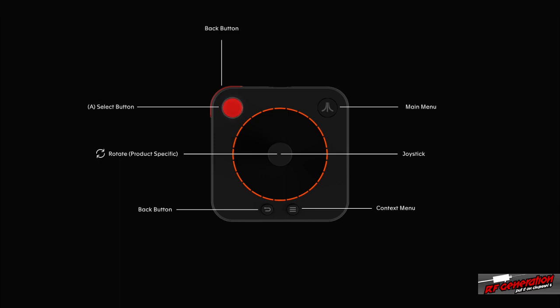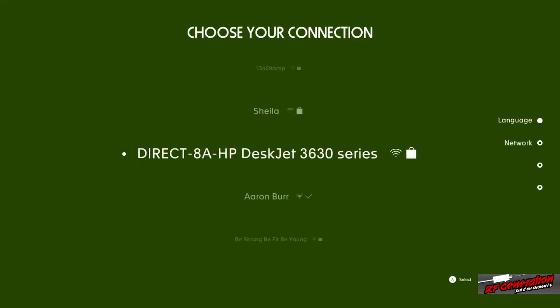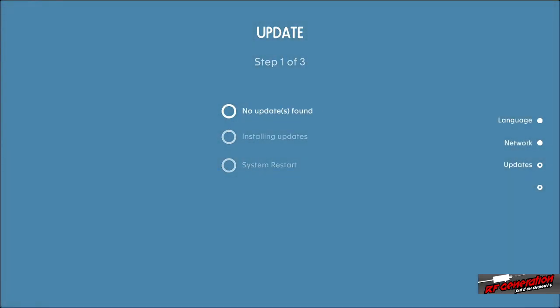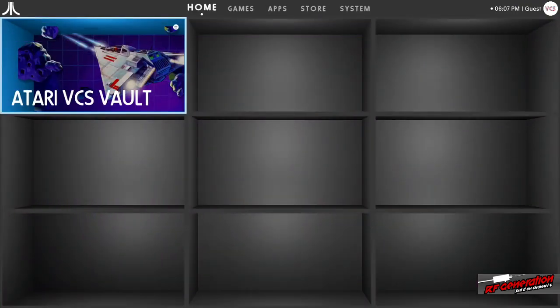It gives you a walkthrough on the controller. I think it does this every time simply because I haven't created an account. You can choose your language, it searches for networks, and I'm going to connect to mine. I'm using the guest account because I don't want to create anything on a coworker's VCS. And here's the home page.